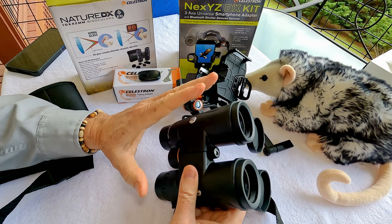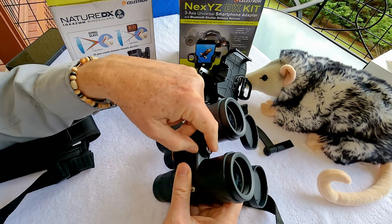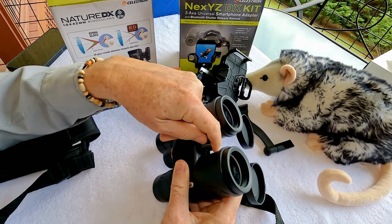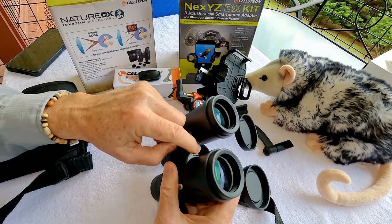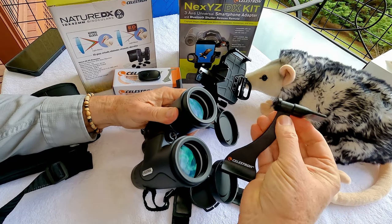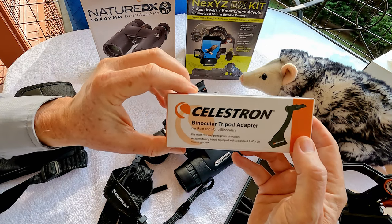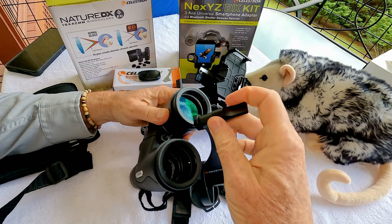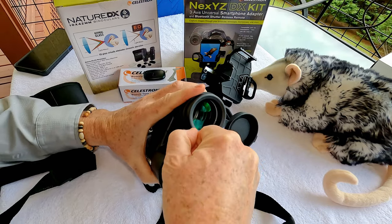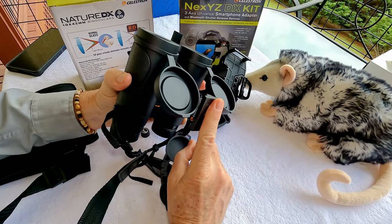There are a couple of accessories that go with these binoculars that I've been testing. The binoculars are tripod mountable — there's a cover in the center of the binoculars that you remove, which exposes a standard tripod mount. Celestron makes a binocular tripod mount adapter that is really well made. You just screw it firmly into the middle, and then it mounts to a tripod.